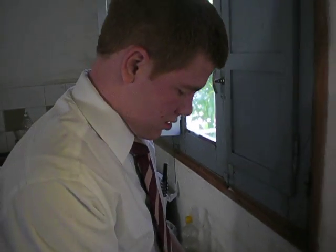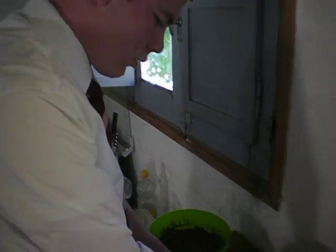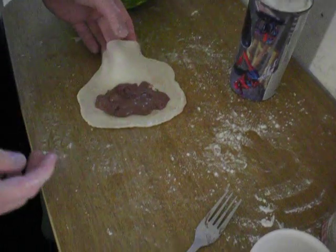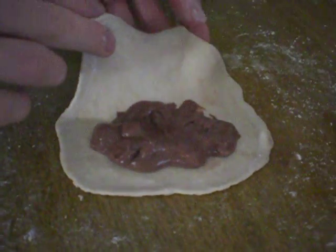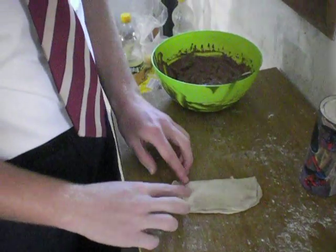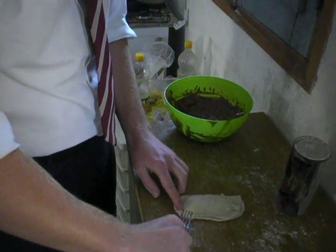We are making some delicious empanadas. We've got the batter, filled with a little bit of chocolate pudding with bananas. Now we're going to fold it over, seal it up, and fry it so it's nice and hot and toasty.